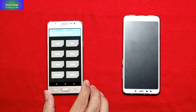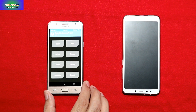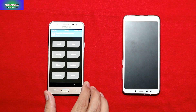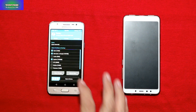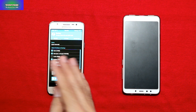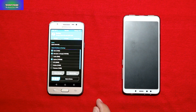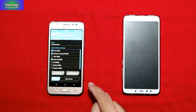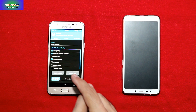Starting the procedure by backing up my current ROM. Whether you have a custom or stock ROM, you must always make a backup first. In case something goes wrong during flashing, you can restore whatever ROM you had before. I won't be making a backup because I already have a backup of my stock ROM.